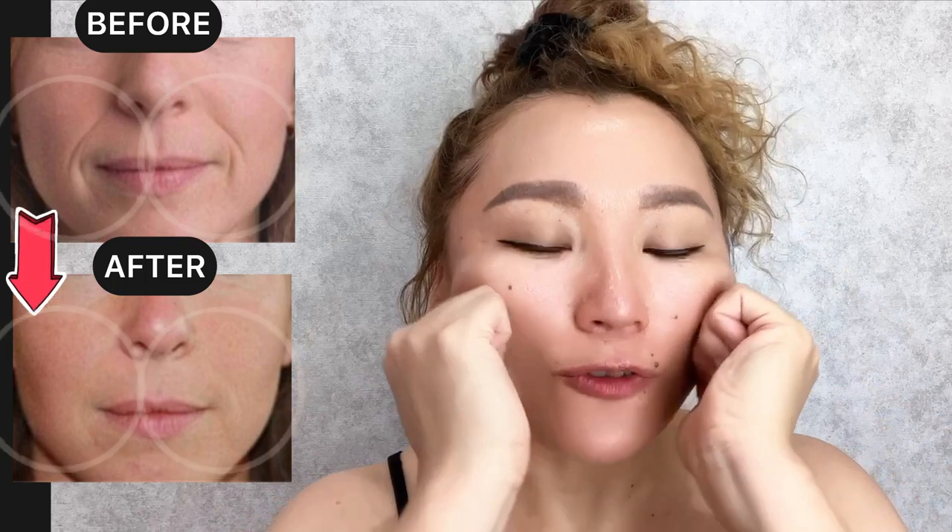Okay, now next exercise: do motions from the nasolabial lines upwards to remove nasolabial folds and lift your face. We are repeating about 7 to 10 times. For good results, do this complex regularly. Please like and subscribe to the channel.